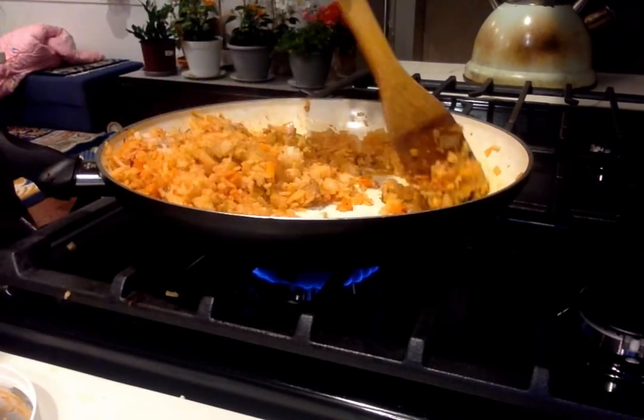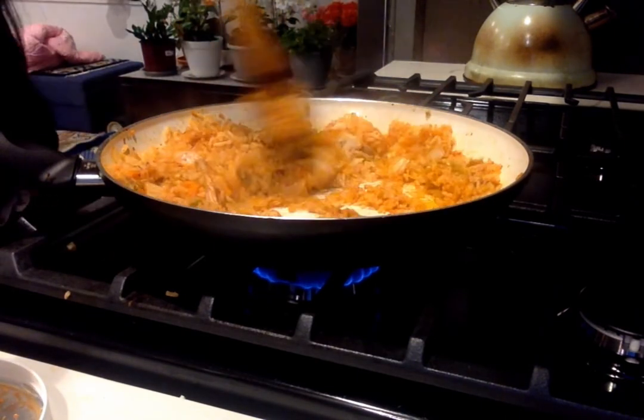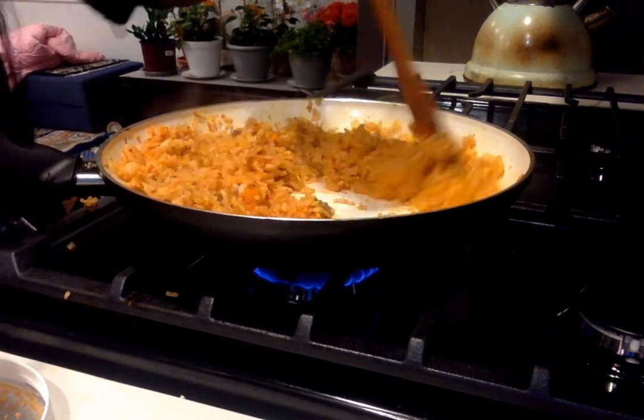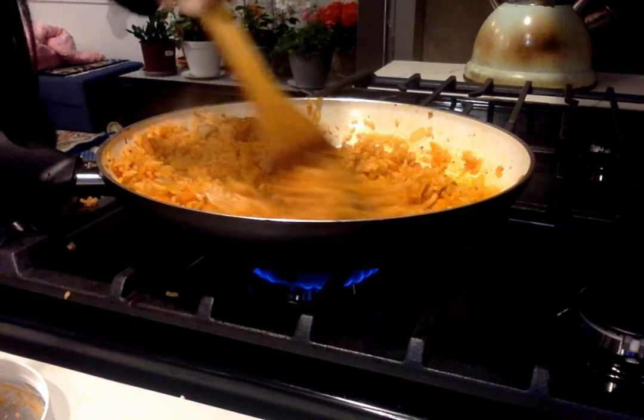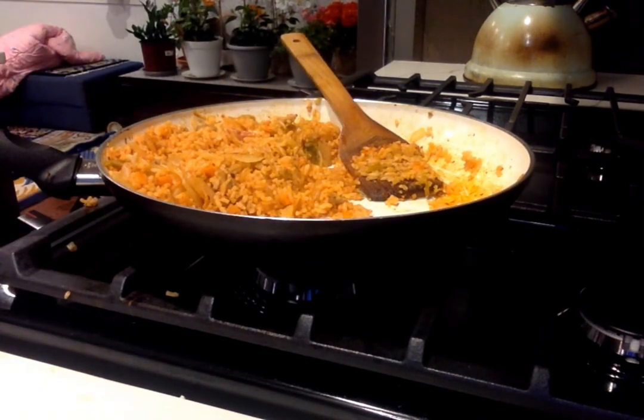Here is where I put in gochujang, soy sauce, and sesame oil — any flavors you personally enjoy, you can add. I used sesame oil, soy sauce, and gochujang. You don't need gochujang, but you can add it if you want.